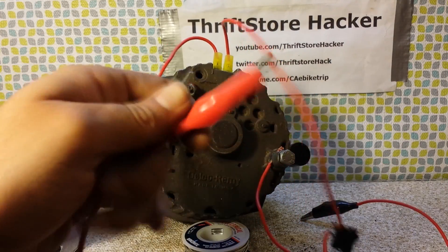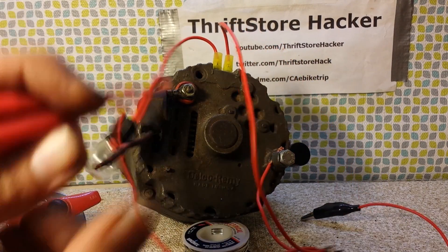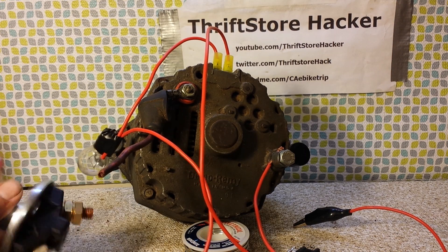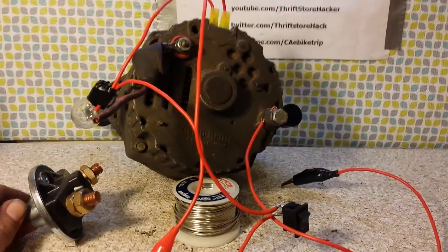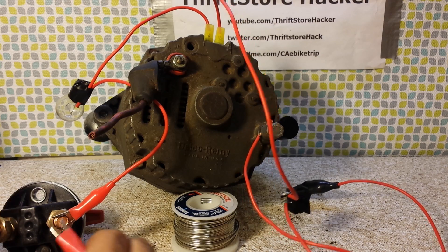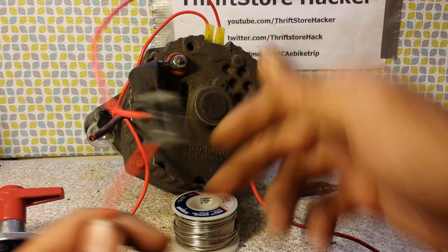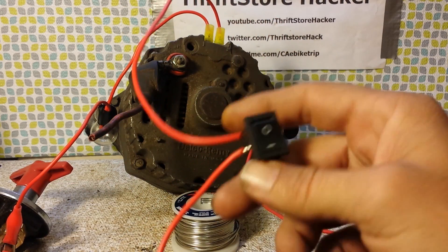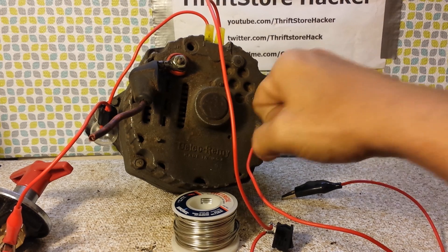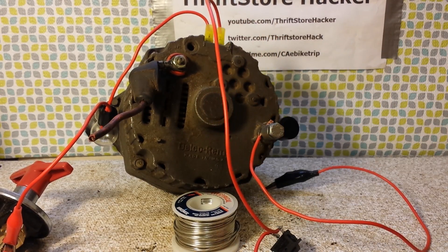The best idea would probably be to take these two wires and put them into a power distribution block connected to the battery. Just before the battery we'll have the master kill switch and the fuse. The main reason I put this toggle switch in is so that when I go to start it, I can shut the alternator's field off — that way it just freewheels and it'll be really easy to give the machine a good pull and it'll start right up. After the motor gets a little warmed up, I can flick this switch and engage the field and start generating power.